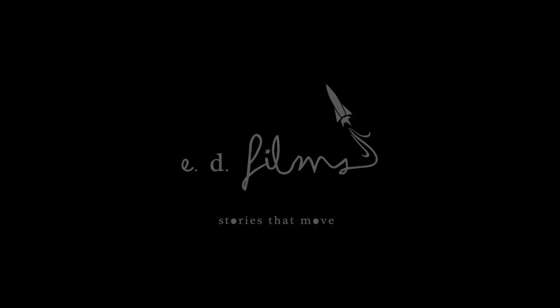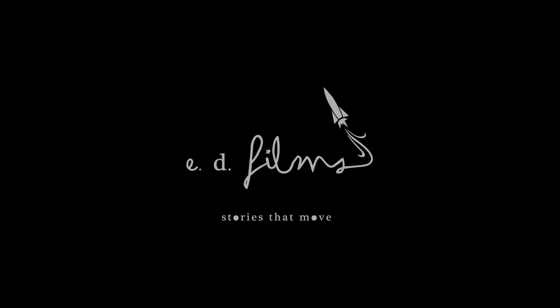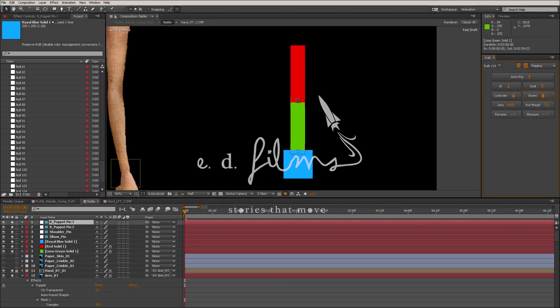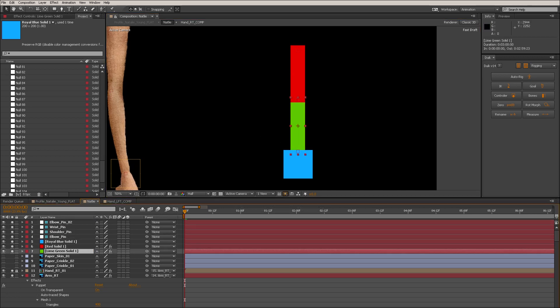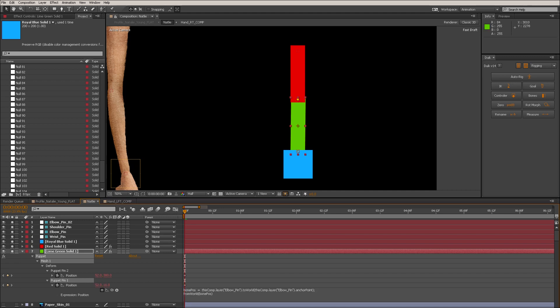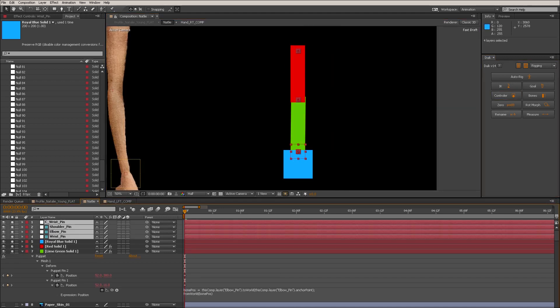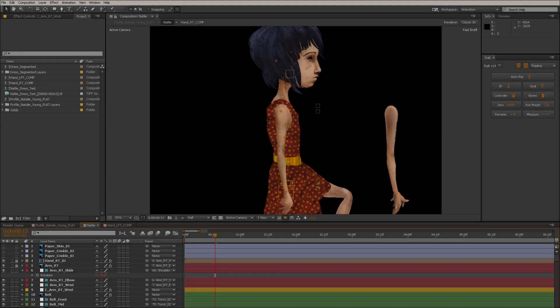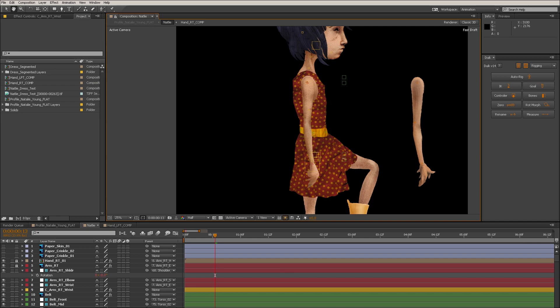Hello everyone, this is Dan from ED Films, back from a pretty long hiatus of tutorial making. First off, I want to thank everyone for their continued support of our YouTube channel and Facebook page. I want to jump right into the middle of a project I'm working on right now — a character from Robin McKenna's Crowe film — and cover some of the things I've been dealing with to make this character work.